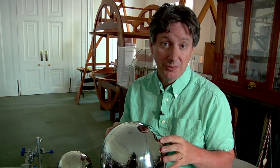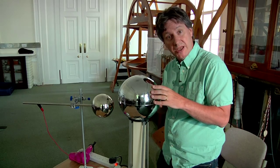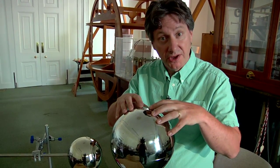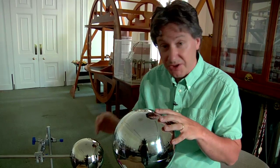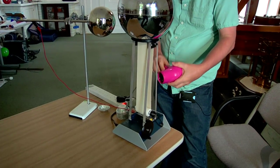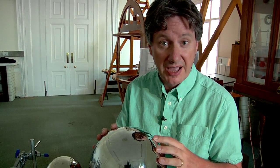When Van de Graaff generators come out of storage they frequently don't work very well at first, and the usual culprit is moisture. Moisture on the rubber belt provides conducting paths by which electrons can work their way back down to the base, and moisture in the air provides conducting paths through which electrons on the dome can leak away. The cure for both of these is a hairdryer — running it over the belt while it's working for about five minutes should cure both problems. If it still doesn't produce good sparks, check the insulating supports; fingerprints on these provide conducting paths, and cleaning with isopropyl alcohol should cure that.